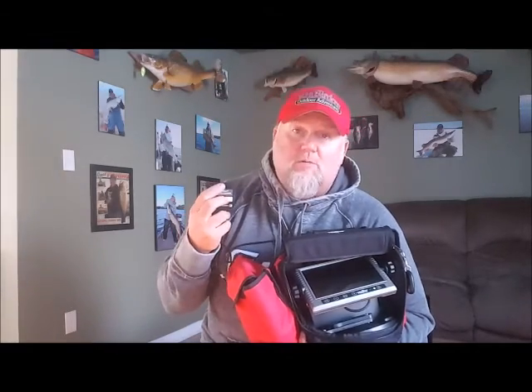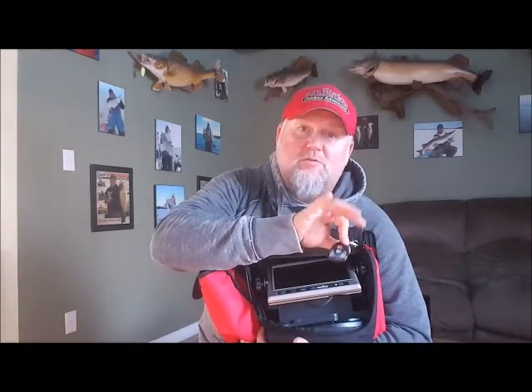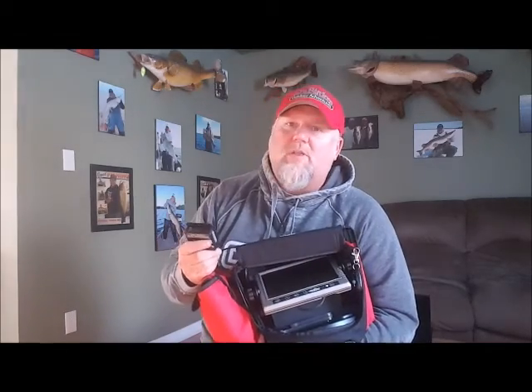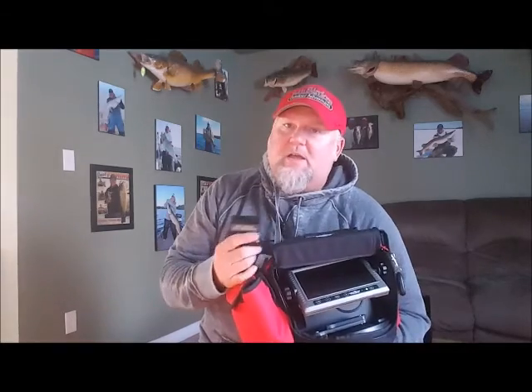You can either hit this little red button to fire it up and get it recording to the chip, or it actually comes with a little remote that you can just snap on your suit, clip it on, hit record, and it'll go all day. I've loaded a large chip into this — 32 gig or 64, one or the other — but more than enough chip that you can run it all day long.